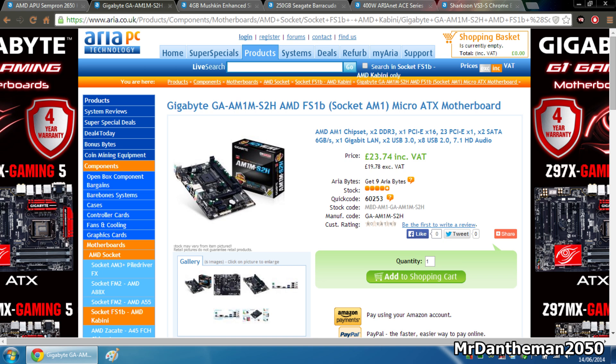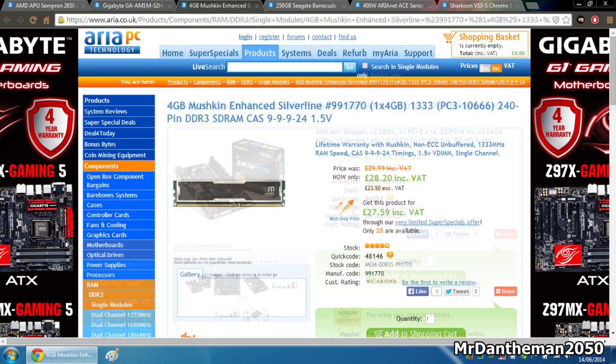Now onto the RAM guys, we're going to be grabbing 4 gigs of Mushkin Enhanced Silverline RAM — one 4 gig stick, in case you want to upgrade in the future. This is running at 1,333 MHz. Not the fastest RAM ever, but as I said the build's not exactly going to be doing gaming or anything like that. Very cheap RAM at £27.59. CAS latency on this is 9 and the voltage is 1.5 volts.